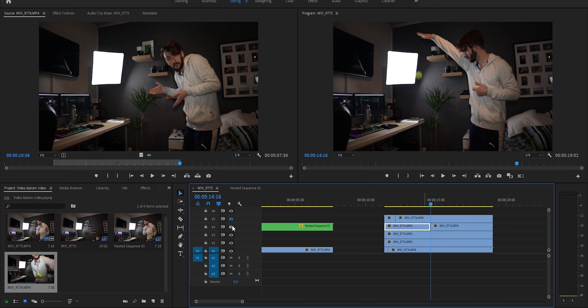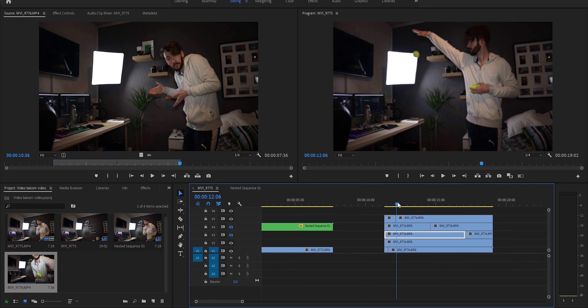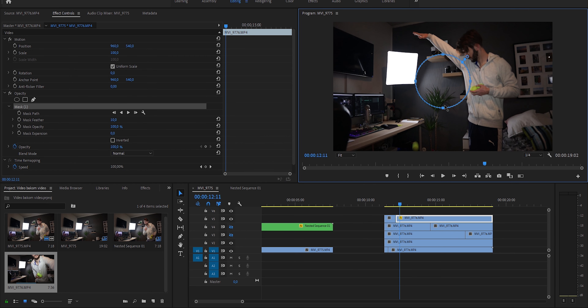Next ball — maybe there, yeah sure. I've seen these clips floating around the internet and it looks complicated but it really isn't. Last ball — right around there, I'm happy. Right-click, add frame hold.